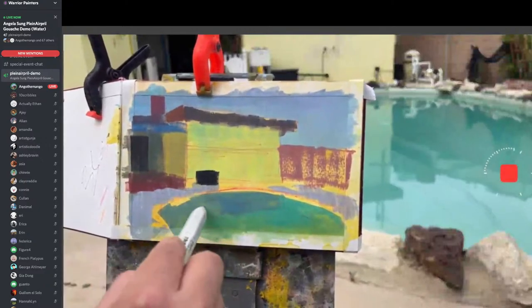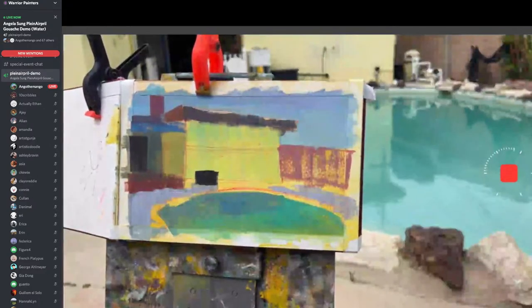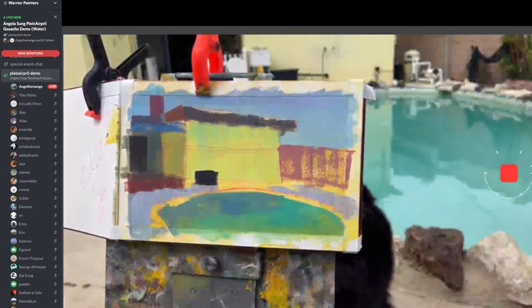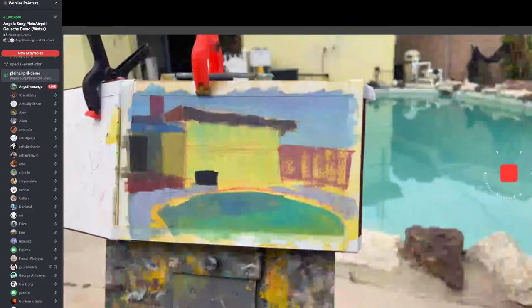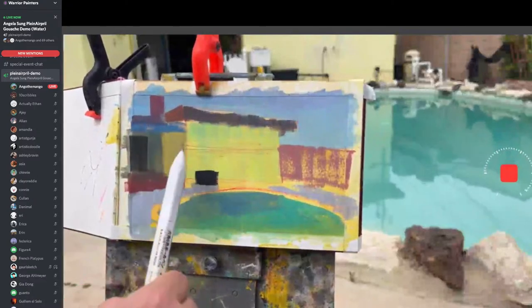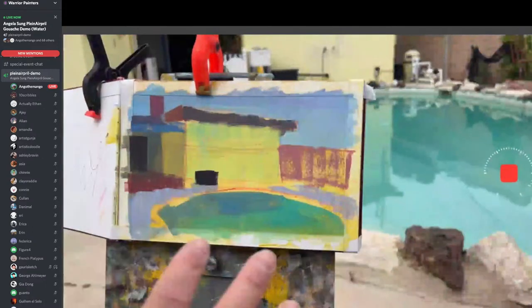Right now I'm lining in the reflection area of the pool. I'm trying to capture the temperature difference — if you squint your eyes at the pool, we're focusing more on temperature shifts and color hue shifts. Just remember: hue stands for color — like red or blue or turquoise — and temperature is basically whether it's the cool or warm version of that color. I kind of like how I made this side cooler and this side warmer, so I'll keep it like that. I'm going to keep everything rather simple so the complexity is focused on the pool.